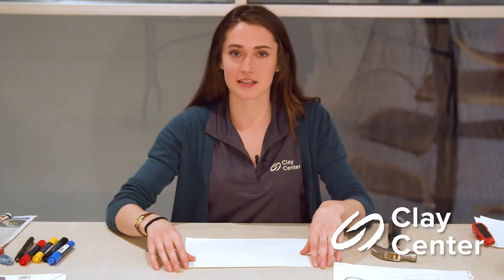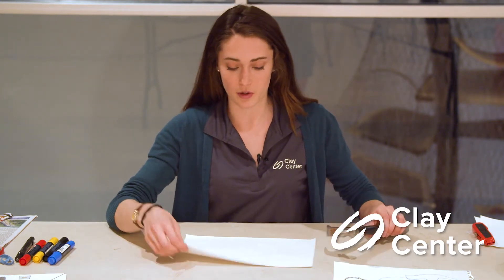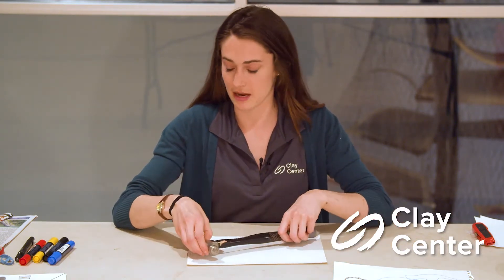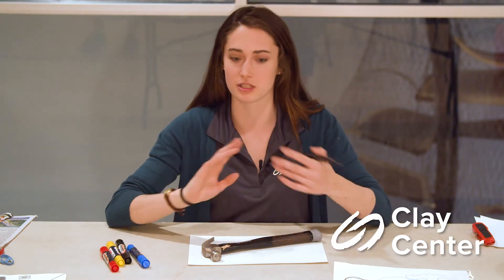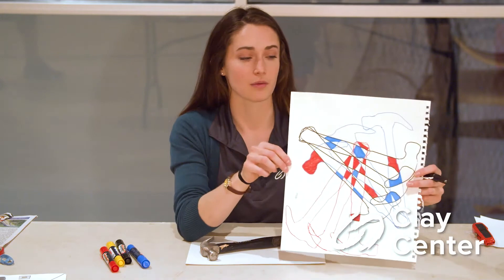Today's activity we are going to be exploring repetition like Bernice Abbott's photograph 'Spinning Wrench.' What you're going to need is very simple: a piece of paper or a couple pieces of paper, a tool like this hammer that I have here, and some markers. I suggest getting a couple different kinds of markers, maybe some different colors — you can use crayons, pencils, just get some writing utensils. This is sort of what it's going to look like when we're all done.